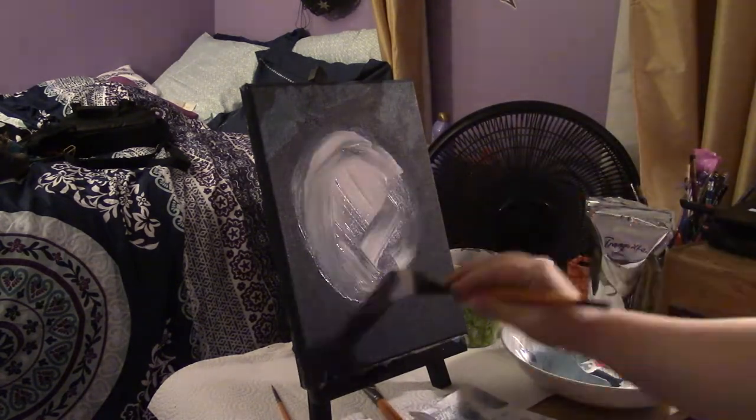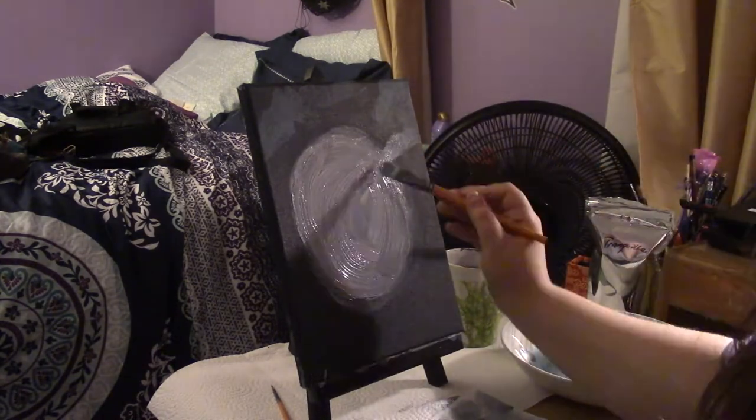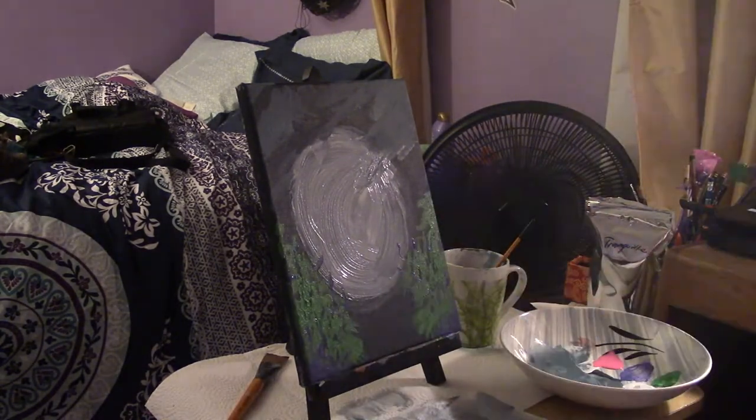After attempting to add more white paint to my moon and adding more clouds, I took my purple paint and began to add tree branches. After that, I took my light green paint and added some leaves. Then I took my pink and added some cherry blossoms. Let me know what you think of them.